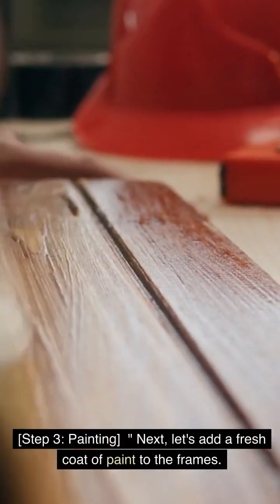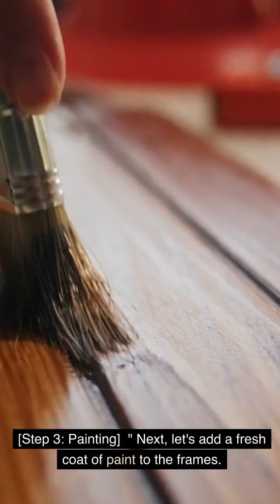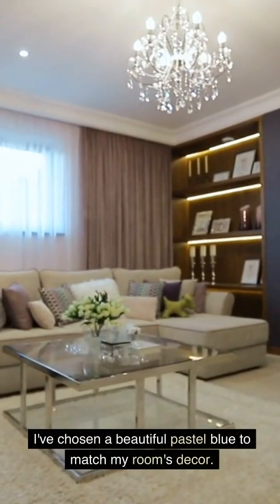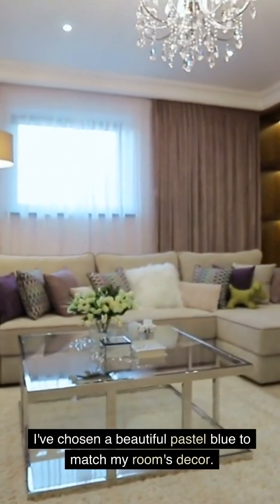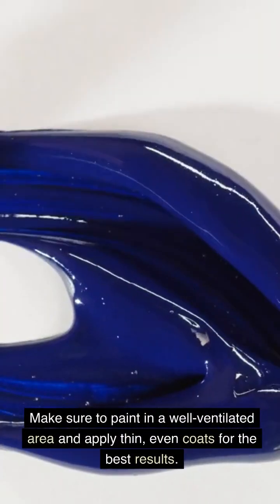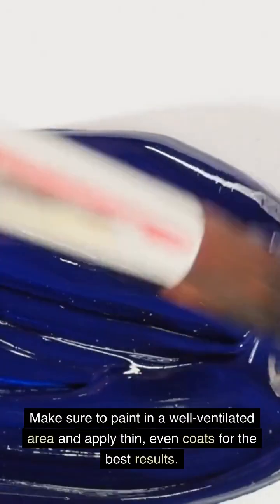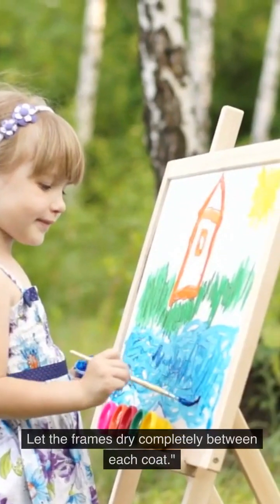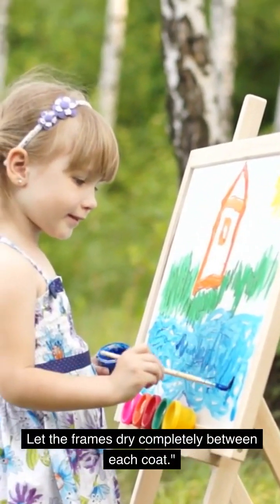Step 3: Painting. Next, let's add a fresh coat of paint to the frames. I've chosen a beautiful pastel blue to match my room's decor. Make sure to paint in a well-ventilated area and apply thin, even coats for the best results. Let the frames dry completely between each coat.